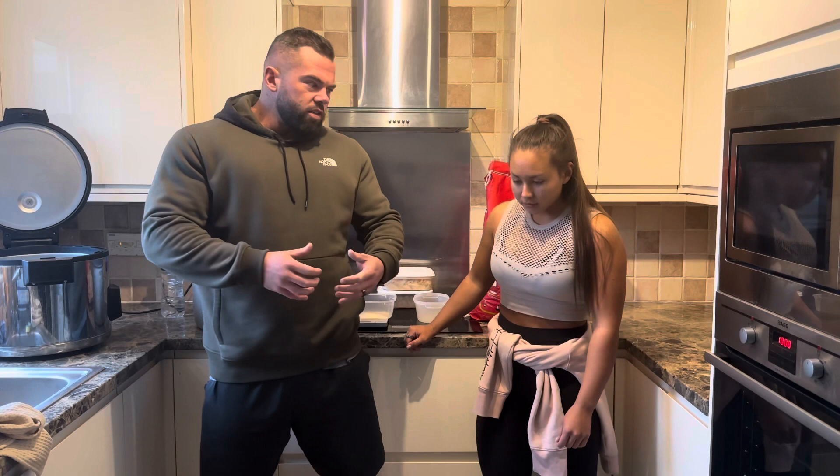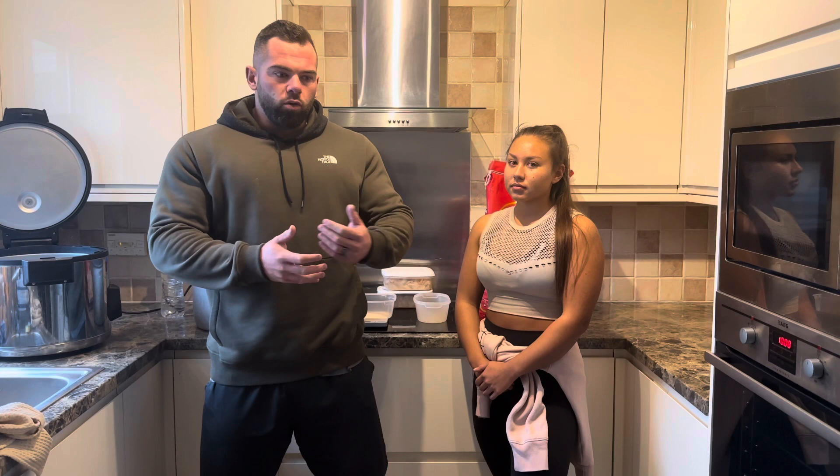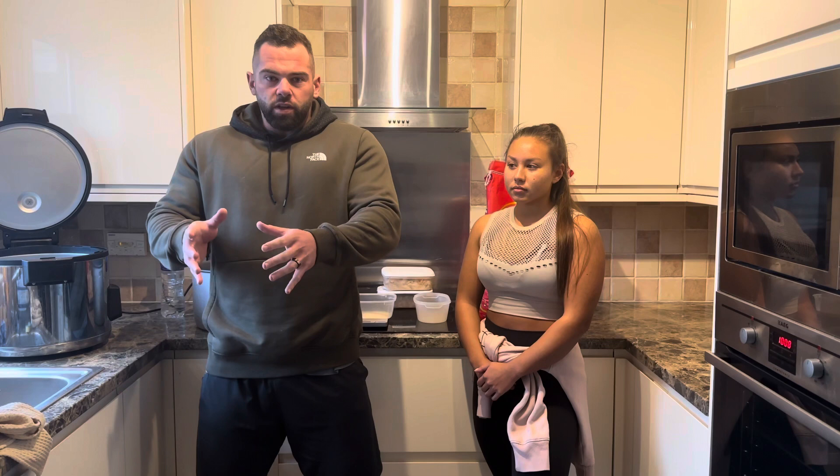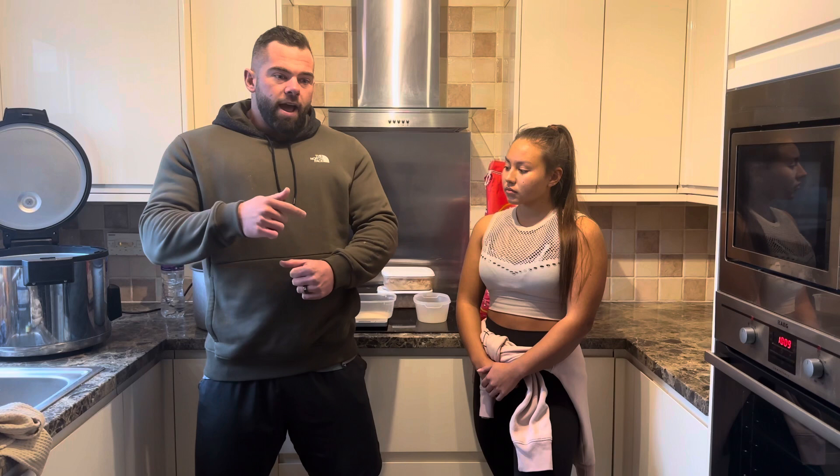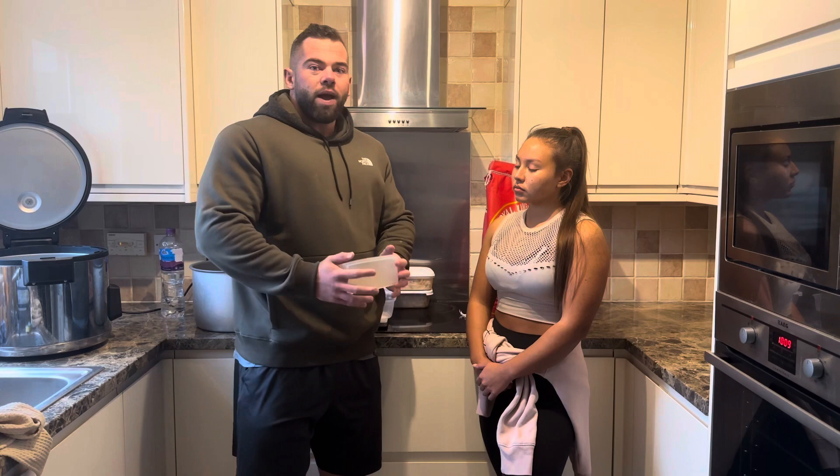I'm going to go through a quick video today on something that for us is very easy - it's what we do all the time, just meal prepping, weighing food out, how we weigh it out. It's just second nature to us, but I get so many questions every single week from clients like: how do I weigh this out? If I'm weighing this raw, what's it going to be when it's cooked? So I'm going to simplify everything and go through how we cook things.